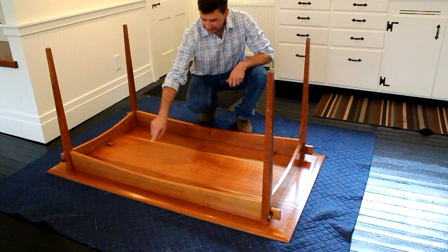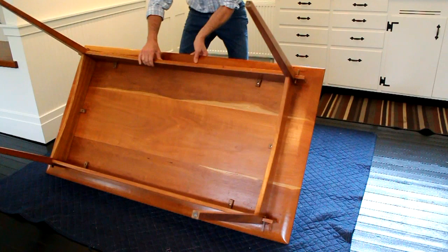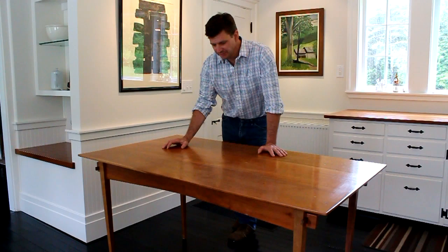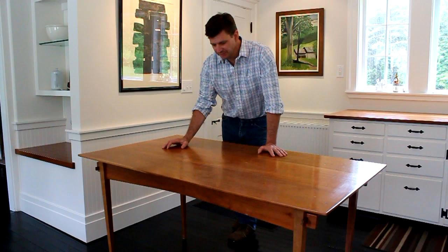With the six cleats now locked in place, the table is assembled and can be turned over and picked up. Well, I can't believe it's almost been fifteen years since I built this table — I still remember it being a fun project. Anyway, I hope you got some useful information out of this video and I hope to continue next time. Thanks for watching.